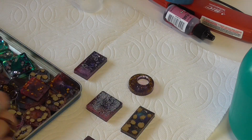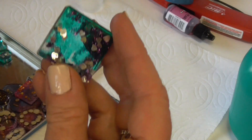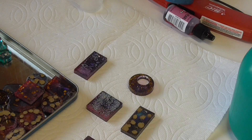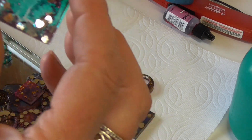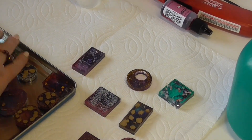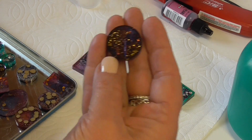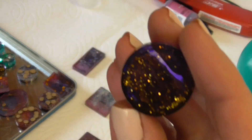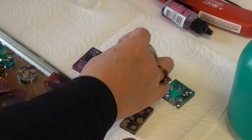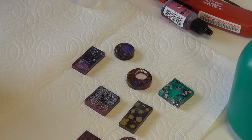I'll show you these later, but this one — we added some little sparkly hearts, it's a little more see-through. These kind of look like a galaxy; I kind of like it. So let's see if I can show you how I did these.